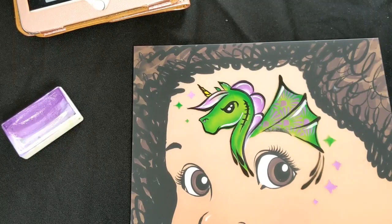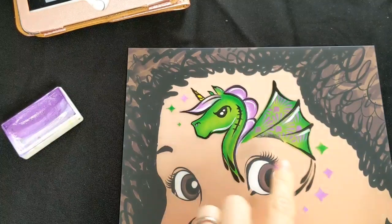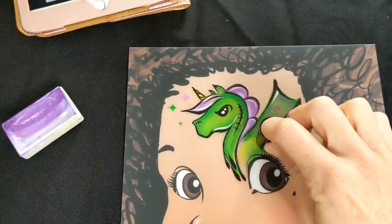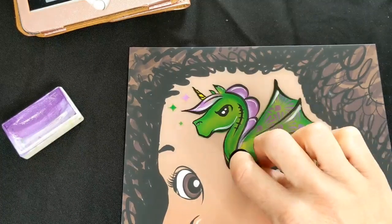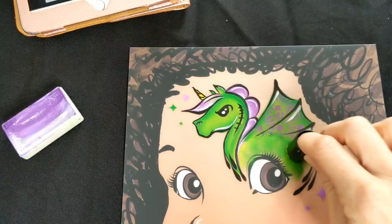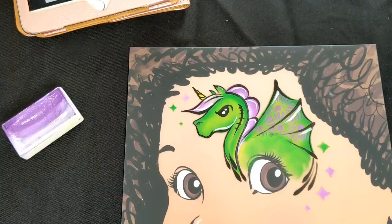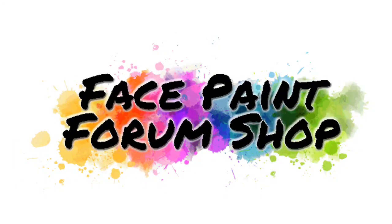And that's the main part of the unicorn design finished. And if you wanted to, and you weren't wanting to keep away from the eye area, you could start by filling in over the eye, like eye shadow, with the green - I'll just show you what it looks like here. And so it kind of connects the design to the eye then a bit more. So that's it, I hope you enjoyed it. Thank you for watching, and don't forget to follow us on YouTube and have a look at Facepaint Forum Shop for all your supplies. Thank you.